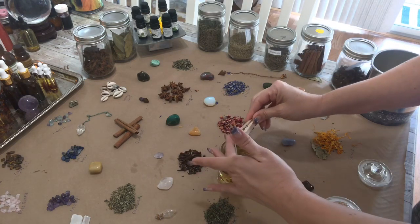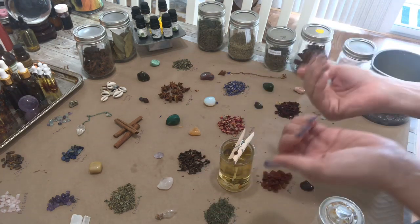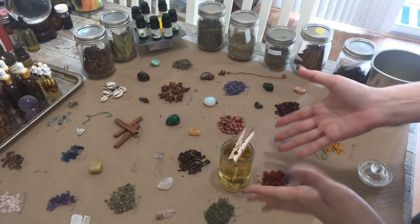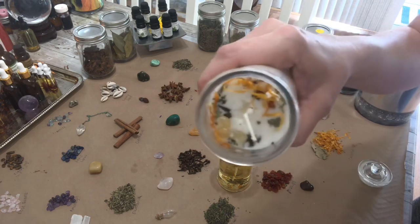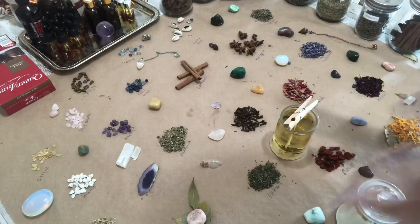I'm going to set my wick up, and I use a clothespin to do that so that when it dries it's at the center of the candle. Then I'm going to come back in a few minutes, once it's set for a little bit, and I'll show you how to get this look where you get the herbs on top as well.